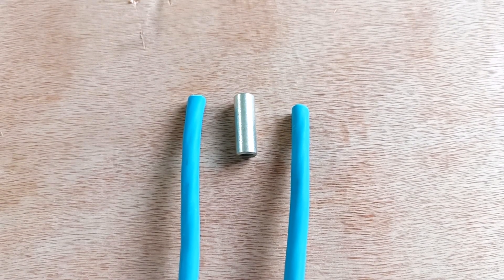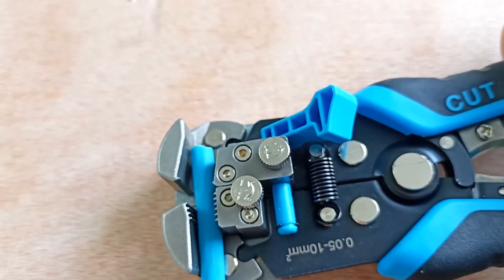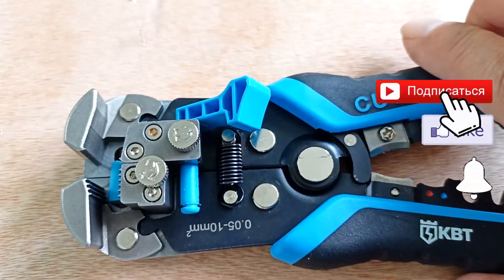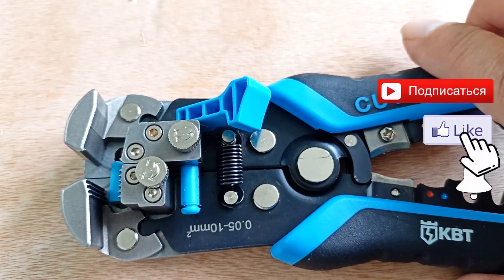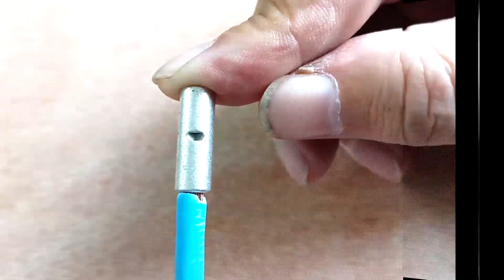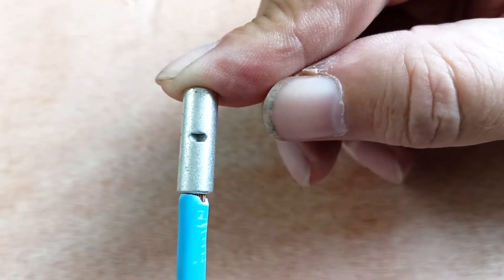Using a sleeve and the crimping method. We take a stripper and strip both ends of the wire. This stripper is professional and I am going to review it — subscribe to the channel so you don't miss that video. We insert the wire into the sleeve.